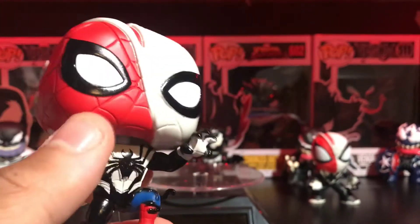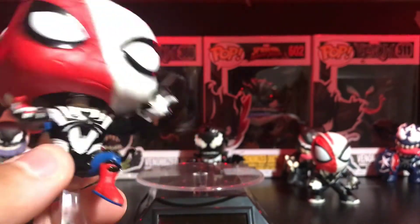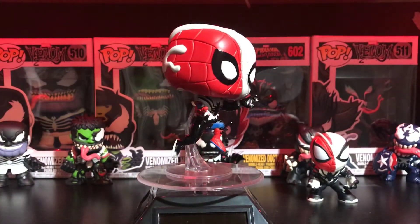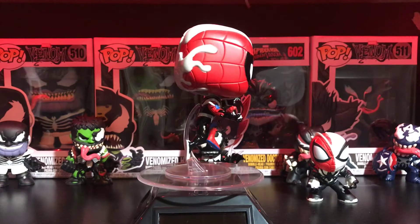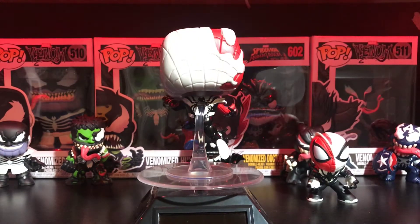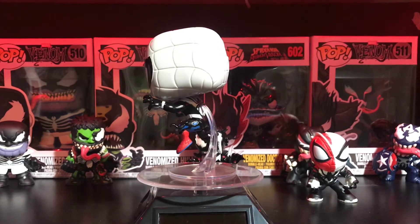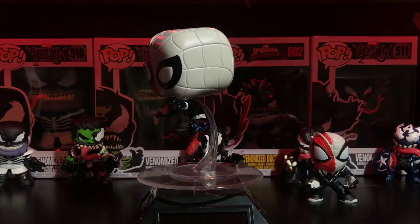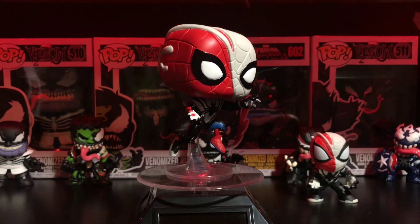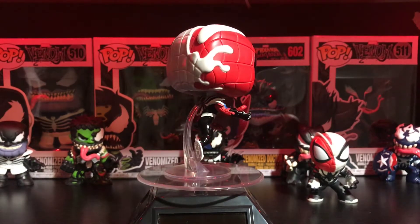I do like the way they have the little venom parts coming off his body. You can see where Spider-Man is coming out showing more than the venom on the spider, which is pretty cool — it adds a little bit more detail to this guy. It came out this year, 2020. On the Funko app it's worth about $20 — pretty cool — but I don't expect it to stay that high because it's a Walmart exclusive and it's going to be more readily available really soon.